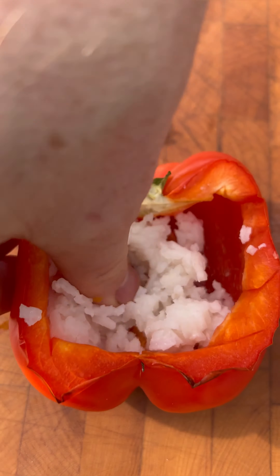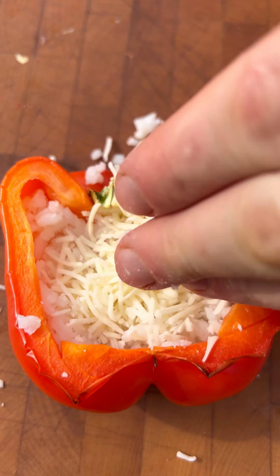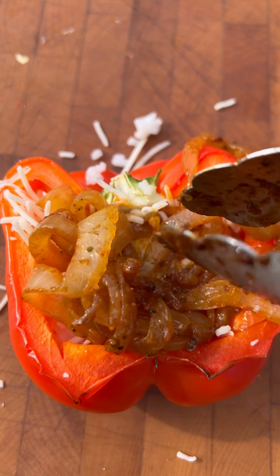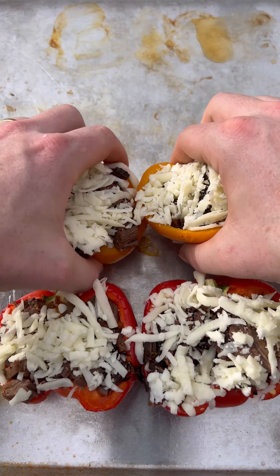Speaking of softened, by now those peppers should be done so I'm going to start stuffing those with a little bit of rice, using my hands just to press that rice down in there to form a nice bed. Next I added a handful of cheese — feel free to use whatever you have on hand. I add a little spicy garlic parmesan sauce; you don't have to do that but it does taste good. Then I put those sautéed onions as well as some brisket on there, top it with a little bit more cheese and throw it back on that pan.